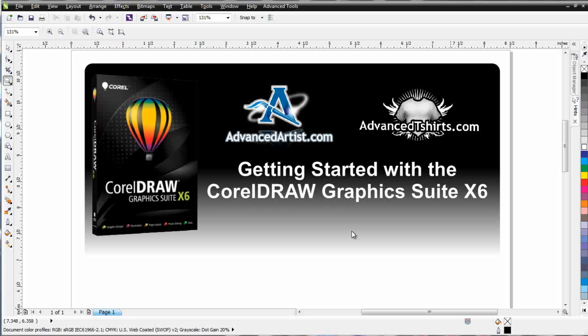Welcome to the Getting Started with the CorelDRAW Graphics Suite X6 Training Series. This series is being put together for those of you that do not know CorelDRAW, have very little experience with it, or have never used it before. Over the next few hours of training, we're going to go over the fundamentals or the basics. We're not going to go in depth — we're going to give you the information you need to get started, going from knowing nothing about the application to being able to do some t-shirt design work and production artwork.